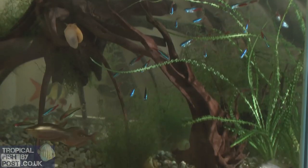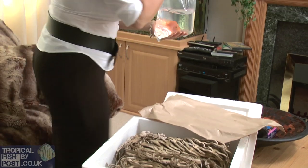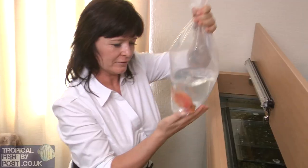At home, turn off the aquarium lights. Test your water and make sure it's safe for your new fish. Acclimatise your fish.